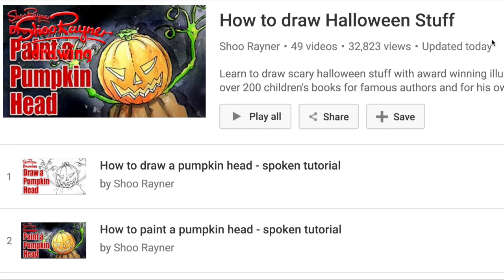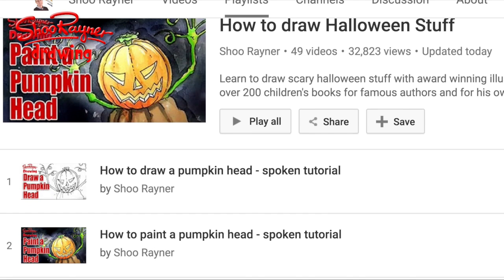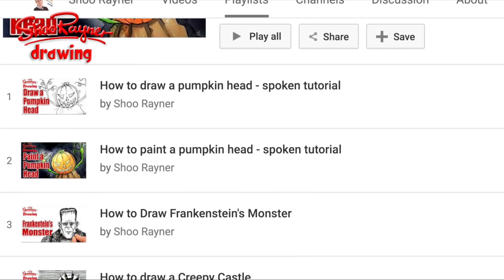Hey you shooby-doodlers, it's nearly Halloween and you're sitting there wondering what can I draw for Halloween. I have a whole great playlist called How to Draw Halloween Stuff — 49 videos, so much stuff.